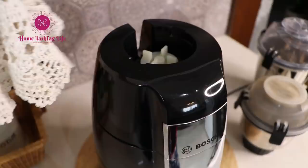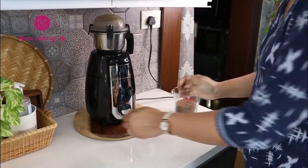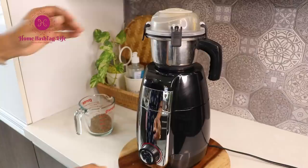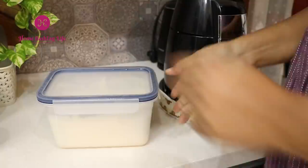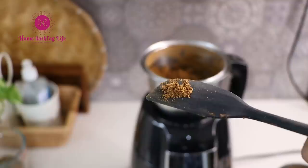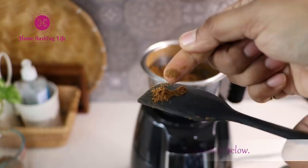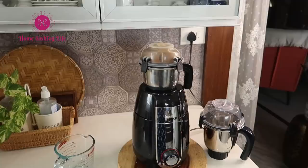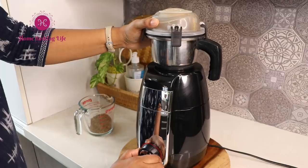When you next buy a mixer grinder, pay attention to the wattage before buying. For normal to medium usage, 500 watts is fine. But higher wattage is useful to grind tougher ingredients at faster speeds. If you are dry grinding masalas every week, making nut butters, or grinding idli-dosa batter or chutney every week, then go for higher wattage — like 750 watts or even 1000 watts according to your home usage. From my 10 years of homemaking experience, I can assure you that higher wattage will help you handle heavy-duty grinding, the motor will not heat up easily, and it will last longer.